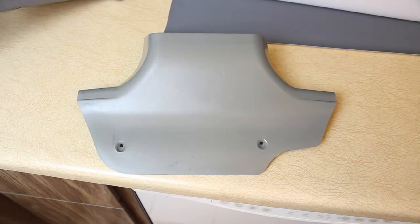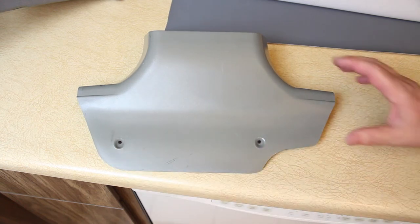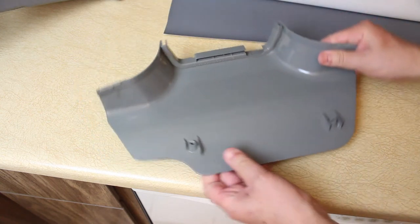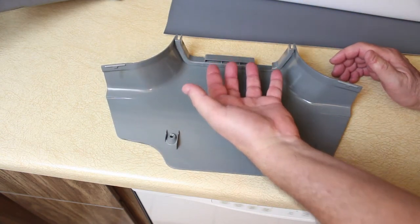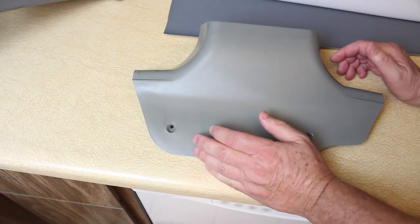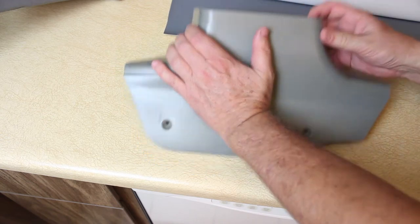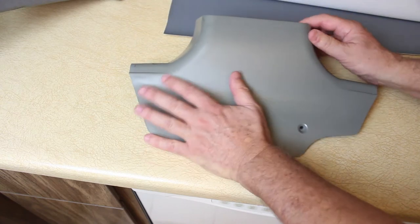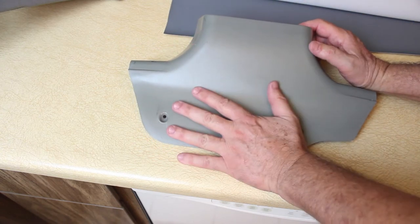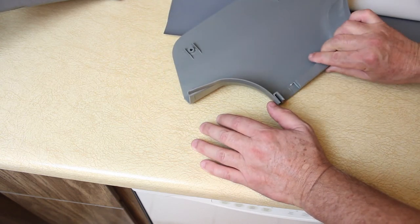It took me about an hour to get the B pillar off, and I want to explain how to do it because everything online doesn't give a clear explanation. First, take the two screws out of the plate — the plate won't come off, it will just loosen up a little. It has a molded end piece with a bracket on the inside that holds it steady, so you can't remove it by pulling. What you have to do is pull it down, which gives you enough room to pull the B pillar out of the lip. The lip doesn't have a lot of hold. Pull it down, push the B pillar up, and pull it out from under the lip. Once done, the B pillar pulls straight out, and then you can remove that lower piece and clean it up.